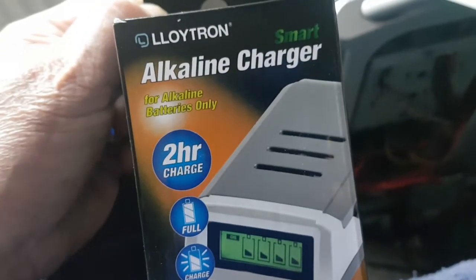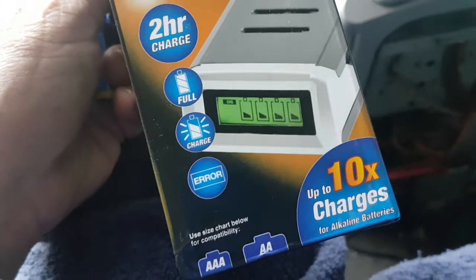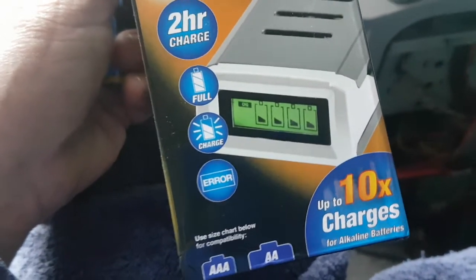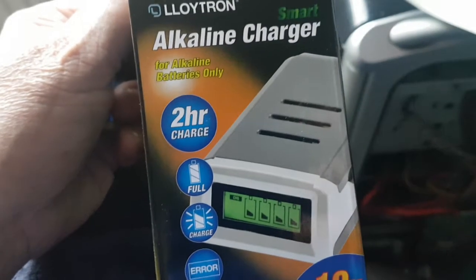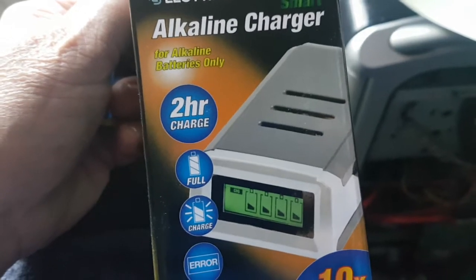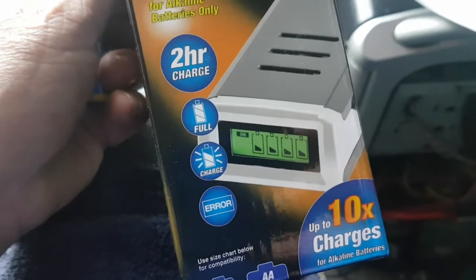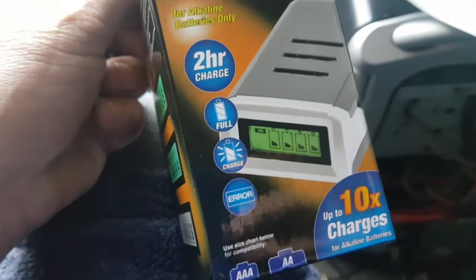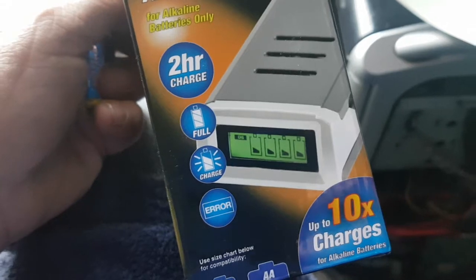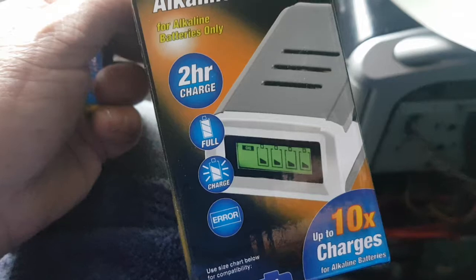I posted about this earlier today. I do have rechargeable batteries but they don't work in everything, and I still find I end up going out and buying regular batteries — because once they're depleted all you can do is put them in Aldi's battery recycling bin or whichever supermarket you use. But apparently with alkaline batteries you can in fact charge them up to — so they claim — ten times. Well, if they charge two or three times, that'd be good enough for me.